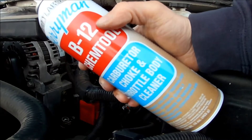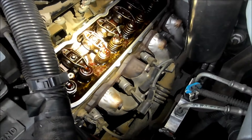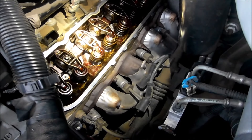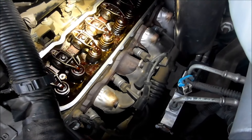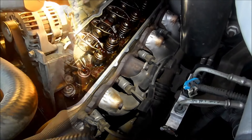I got this B12 Chem Tool Carburetor, Choke, and Throttle Body Cleaner. I'm going to spray this — the idea is to get it in the holes so it can go down to the lifters and clean out the little tiny hole in the lifter. I really don't know exactly where the sound is coming from, but I'm pretty sure it's one of these lifters up here, so I'll do my best to spray them all out.